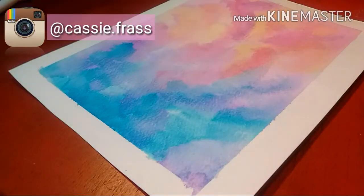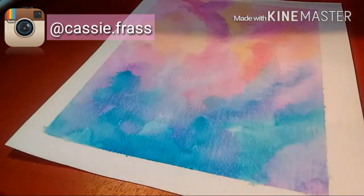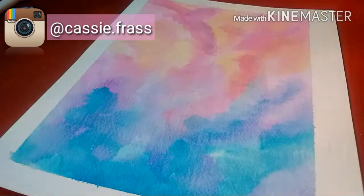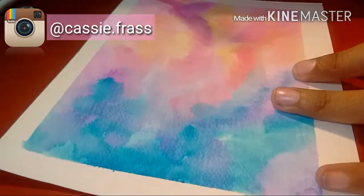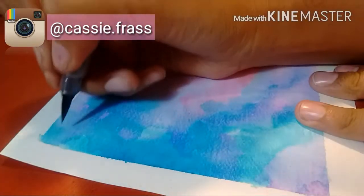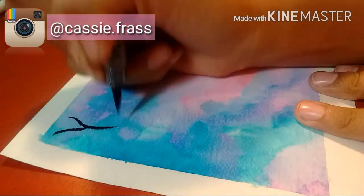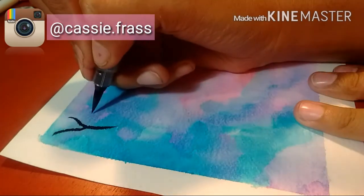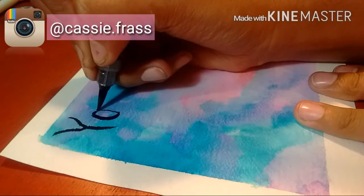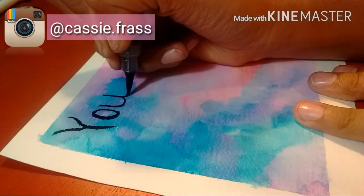Like the big dork I am, I forgot to turn off my music when I did the first example of the lettering with the brush, so now I'm just going to do it again on a bigger piece of paper. I don't have the best handwriting, you guys, so please bear with me. I've been practicing — trying to practice calligraphy at least.